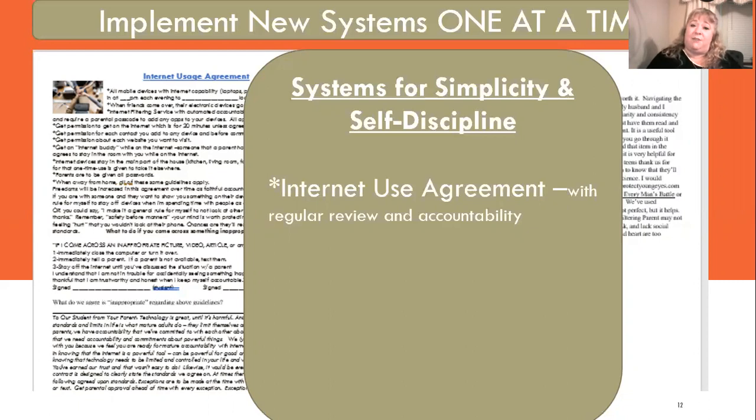One of those systems is an internet usage agreement. I'm a blogger at practicallyspeakingmom.com, and I do speaking for homeschool conventions, mom's retreats, and other events. The internet usage agreement is available on my website for $2 — though there's a coupon in your swag bag to get it free. This is the main agreement that my husband, my kids, and I each sign. It has also served as a great time-saver.